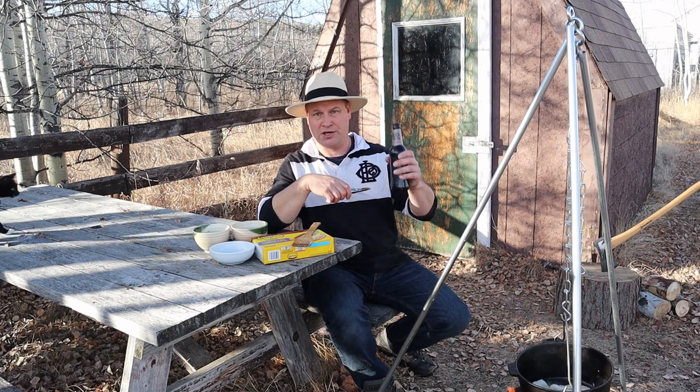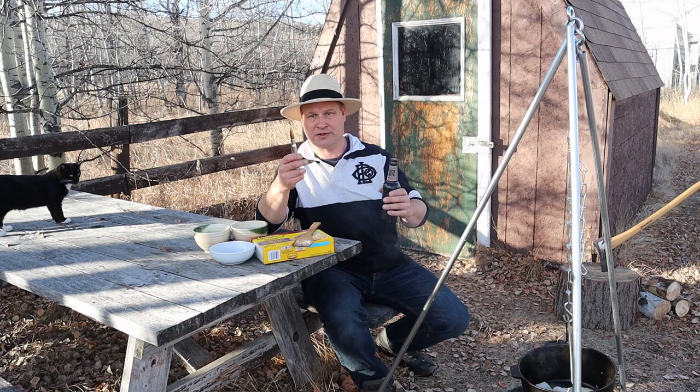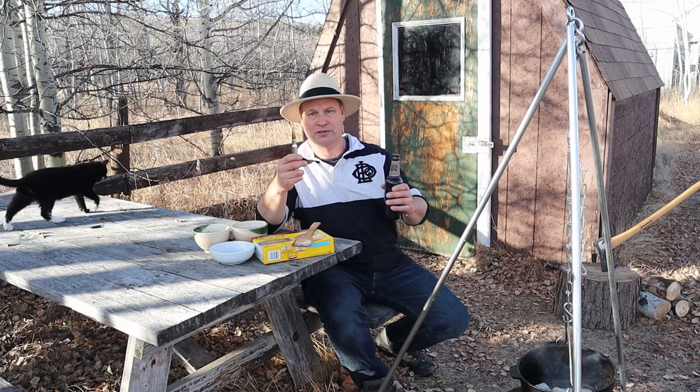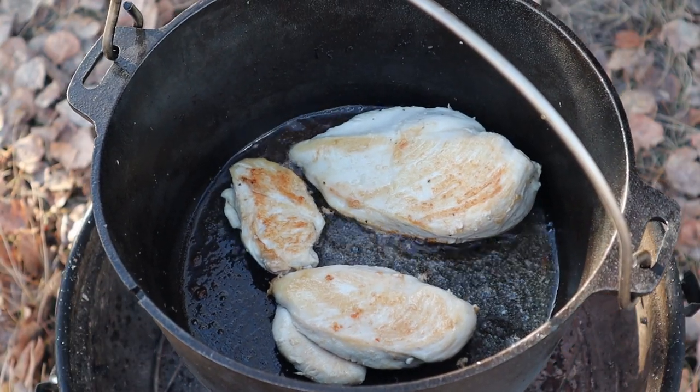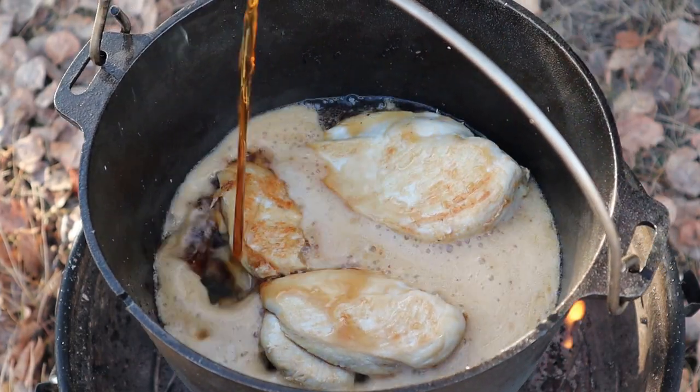As we are cooking with beer, we need to have beer. At the end of the video I will show you how to open this bottle with this 50ml round. Now the chicken starts to brown, it's time to add some beer. Nice brown beer.